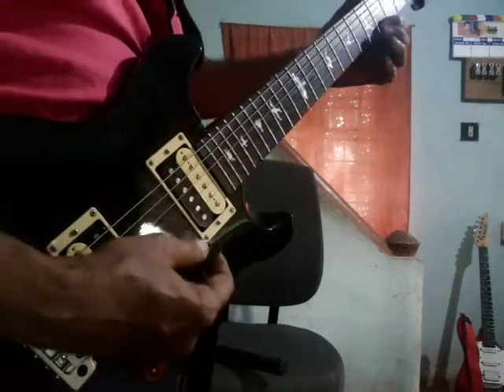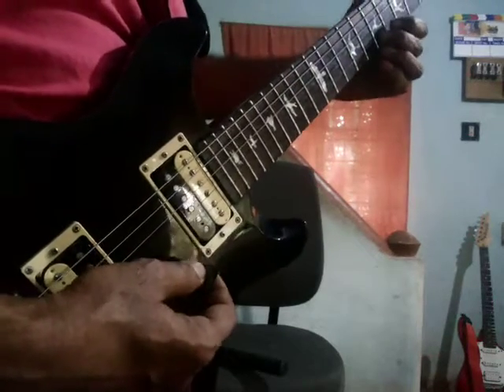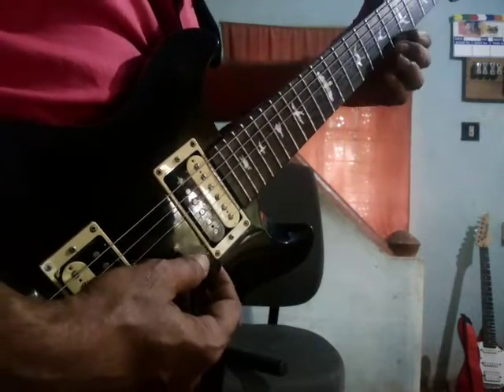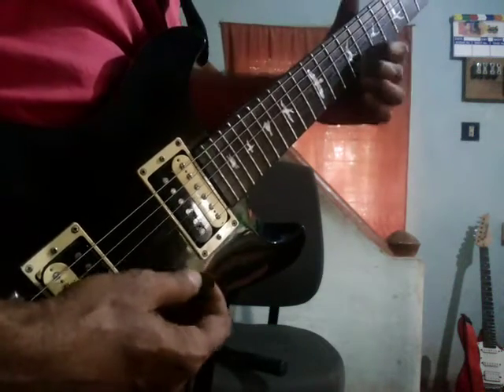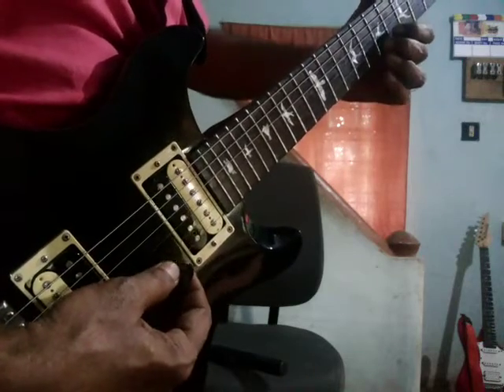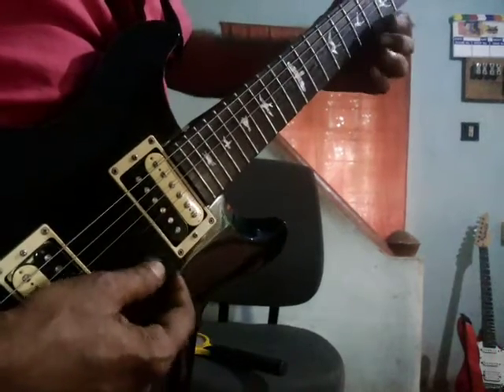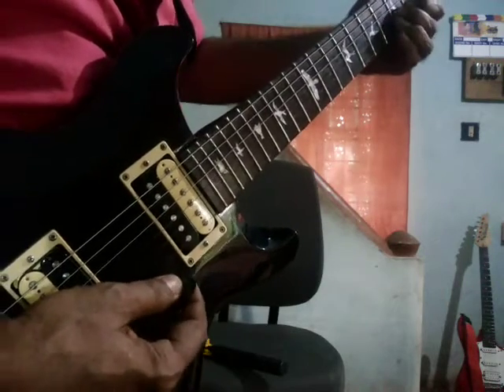1st string, 4th fret: 4, 7, 6, 9, 4, 7, 6, 9, and back to 7, 6 and 4. 2nd string, 5th fret.